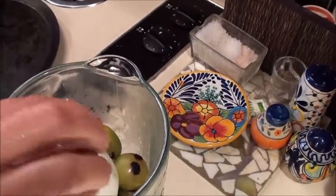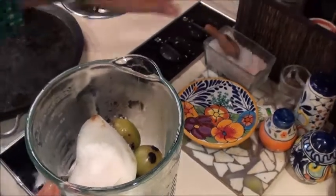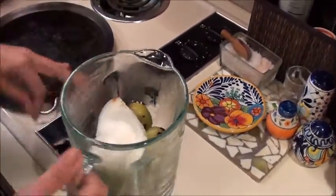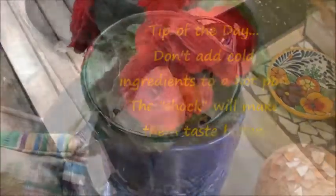We're going to blend this. When the salsa comes out, if it's too thick we can add a little bit of water, but it has to be warm water — again, that shocking effect.